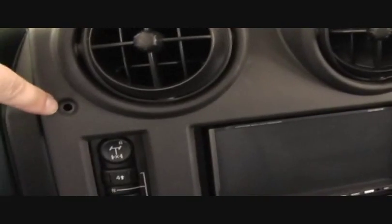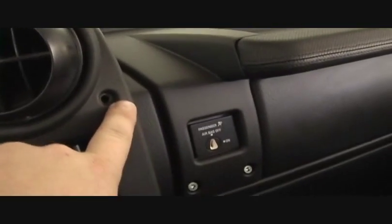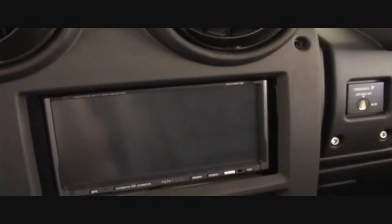I've removed these two screws here and here. I'll be pulling this off — you can see when you pull back there's a metal tab right there, and then there's one right there and one right there. So the tricky part is you can see...